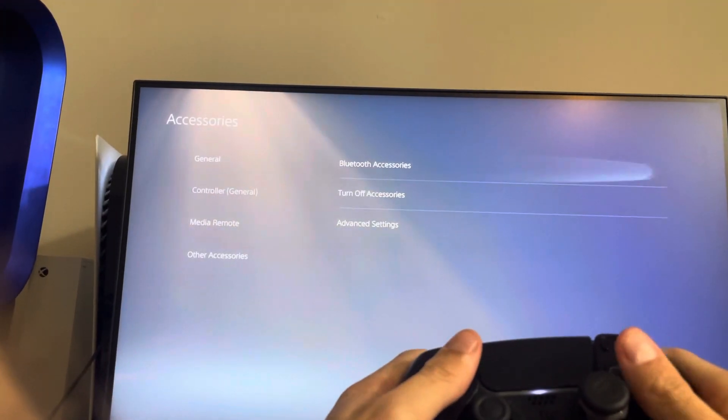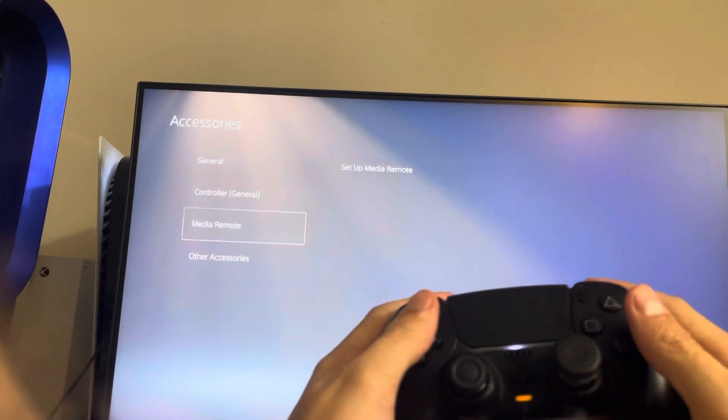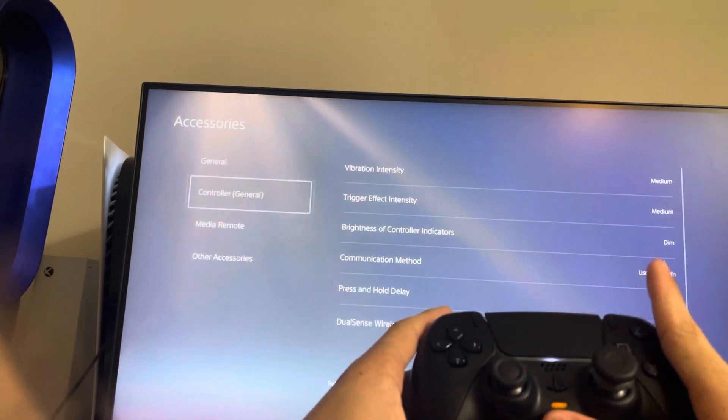The next thing you can try is go to Settings, then Accessories, and disconnect and reconnect the controller — that can help fix the problem. You can also try updating the controller under there, and try using Bluetooth or playing with the cable, or vice versa.